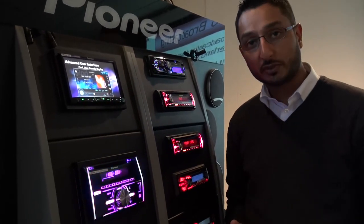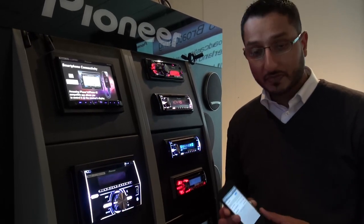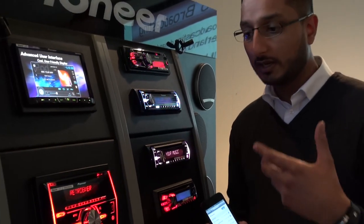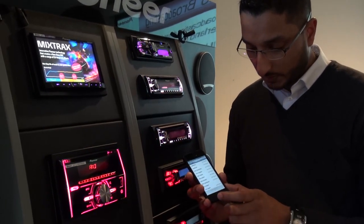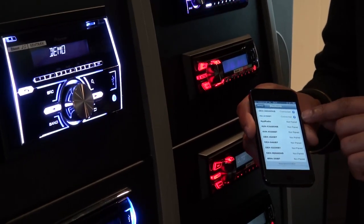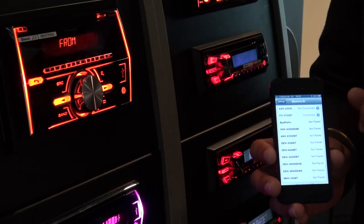So I haven't touched the unit. All we've done is just switch the demo board on. I'm going to use an iPhone 5. What I'm going to do is just go into my Bluetooth settings. We haven't done anything to the unit yet — we haven't even switched it on. It's as though you've literally just got it out of the box, had it in your car, powered it up for the first time. So we'll just go and select the unit we want. You can see there's a PIN code which has come up on the unit, and it's connected automatically. On here it says connected.